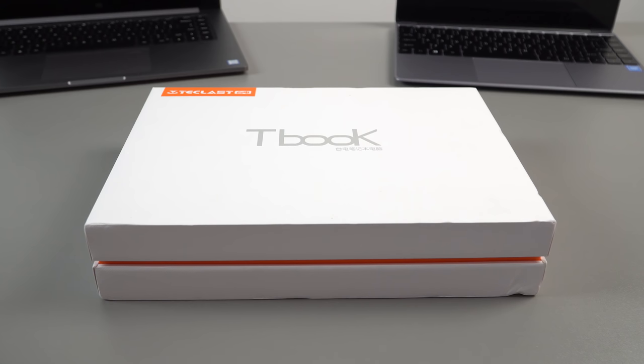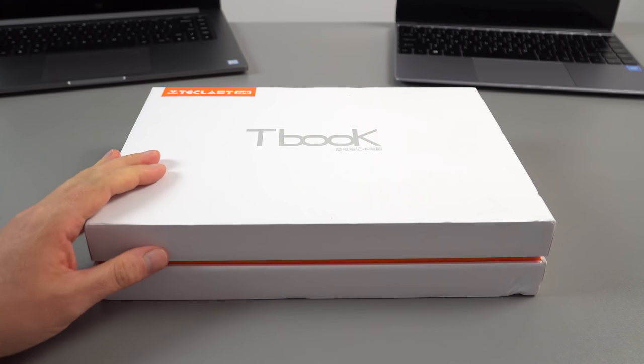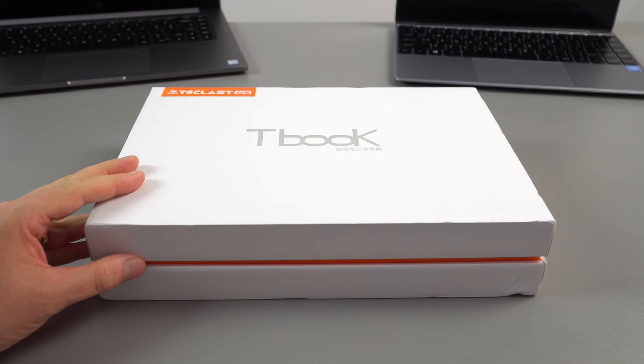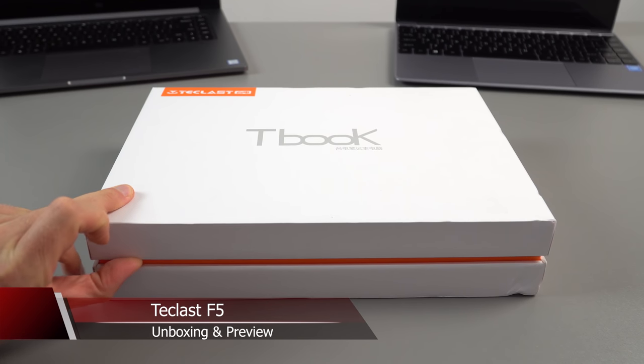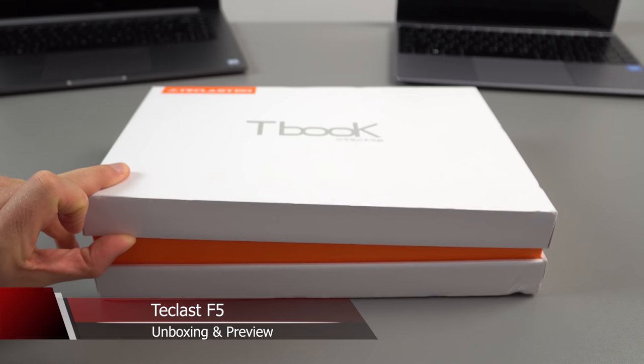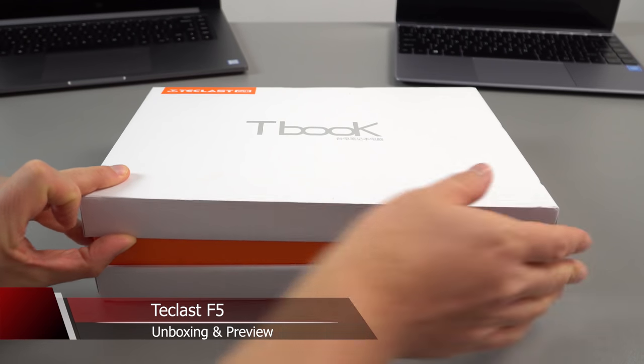Okay, so I finally got it. I'm sorry I've taken so long to get hold of this. This is the Teclast F5, an 11.6 inch two-in-one tablet with the Gemini Lake N4100 processor.